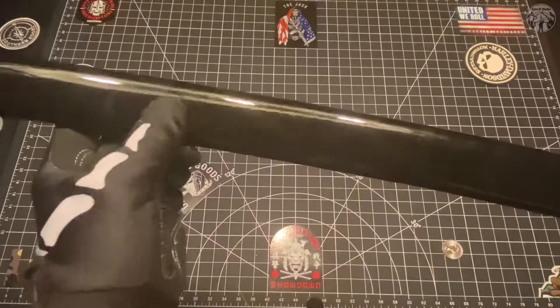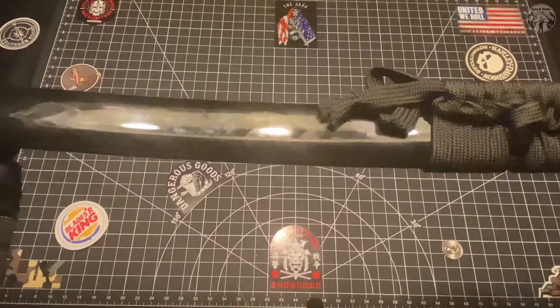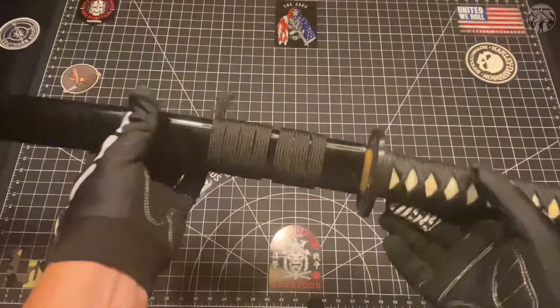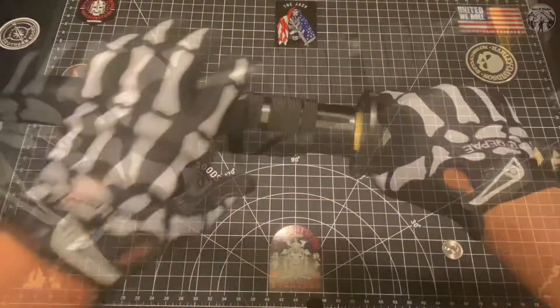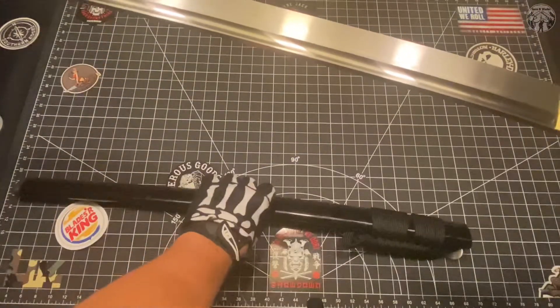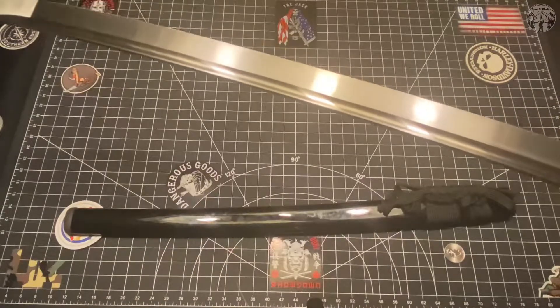You've got the black lacquer saya here that's just a magnet for thumbprints, and that's what you're seeing there - you can see my fingerprints all over it. Let's go ahead and get her out here. You can see already on the saya we have to loosen that up, do a little bit of shaving.